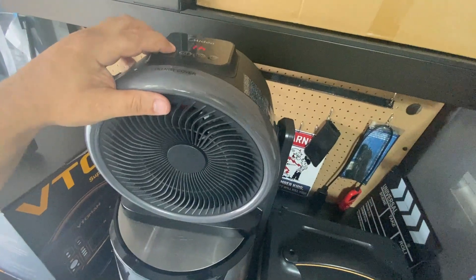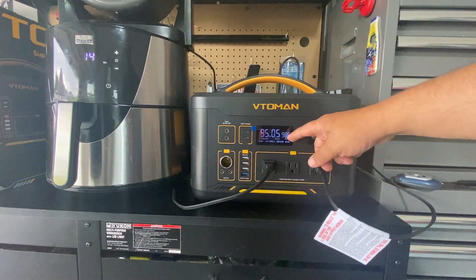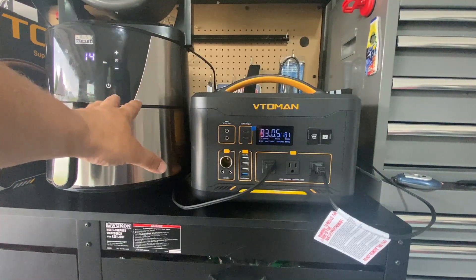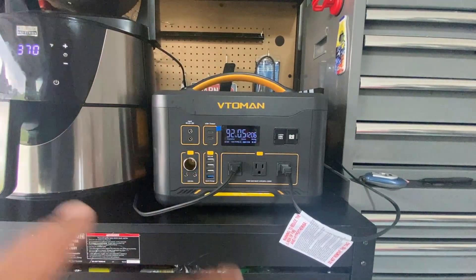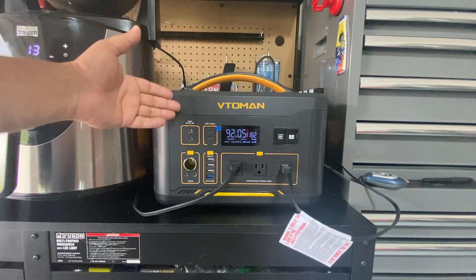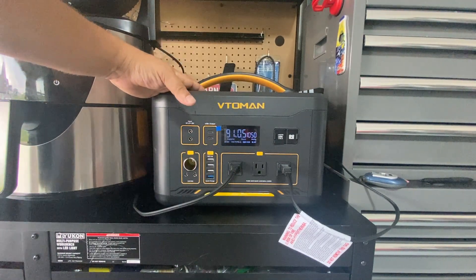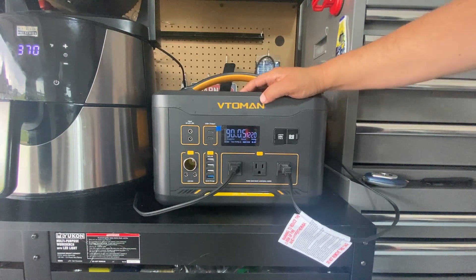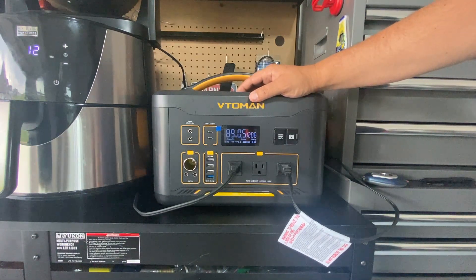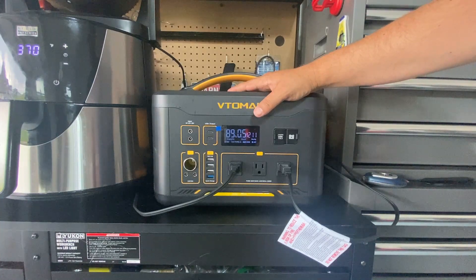Now let's turn on the heater — that's 1500 watts — so we have the air fryer and the heater both on, reading about 1900 watts total. The Vetoman Jump 1500x is handling all of this without tripping or resetting. This unit makes a lot of sense for devices that are not computer-related with high power consumption — it is very unique and most importantly it works.